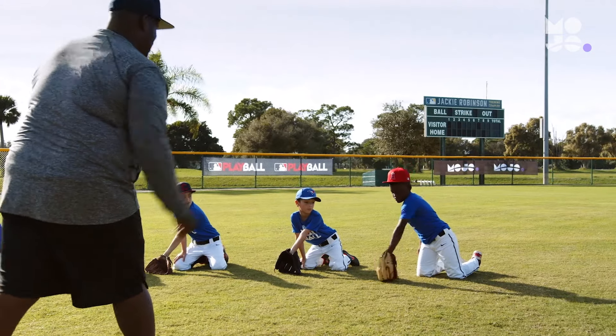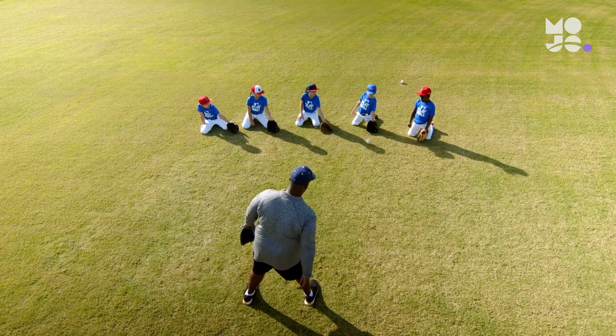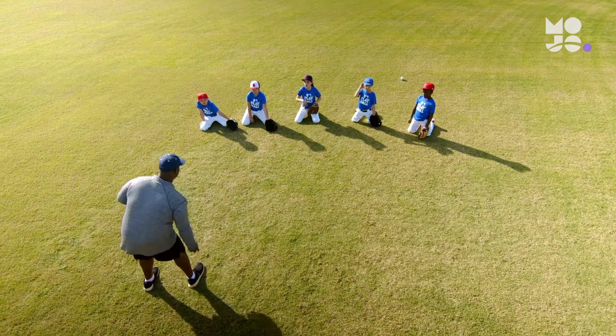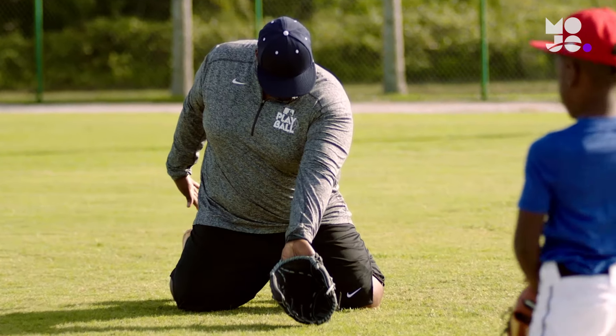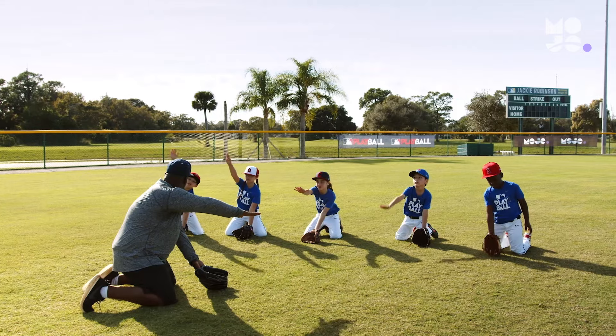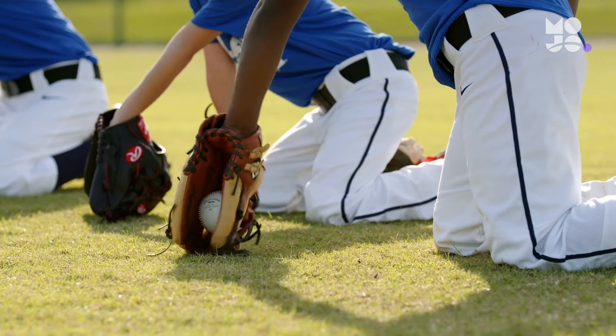Give players a point every time they cleanly field the ball. Then challenge them to beat their score in the next round. Some players may copy their favorite pros and field grounders with one hand. Remind them that the only way to make it to the show is by using both hands and snapping down on the ball like an alligator for forehand catches and scooping the ball on plays to their backhand.